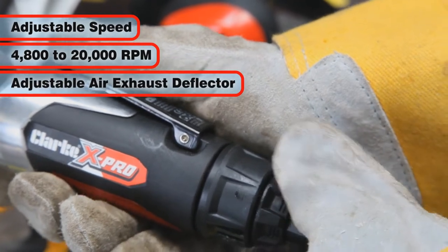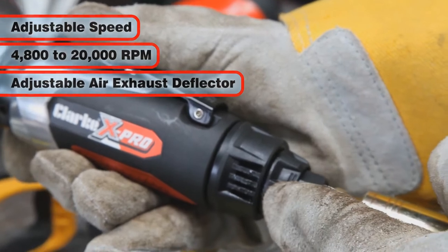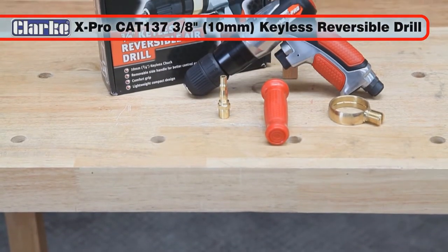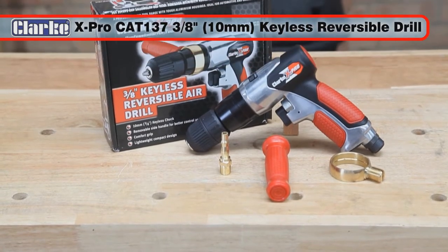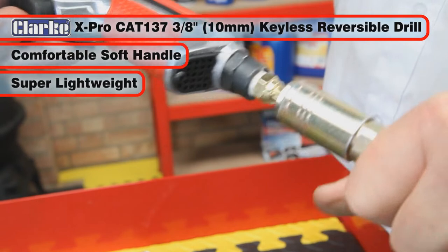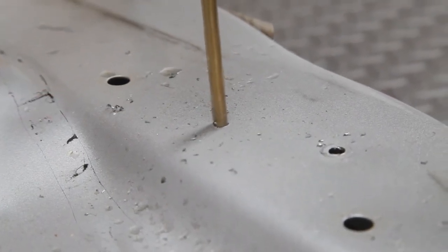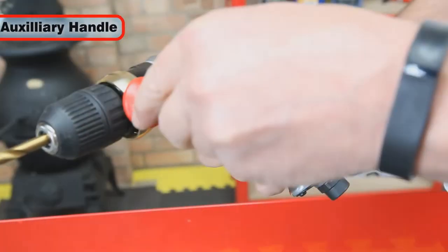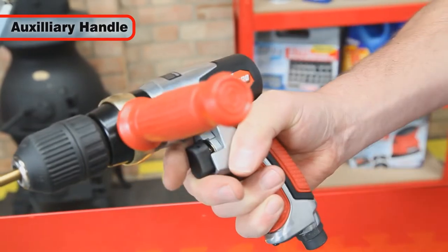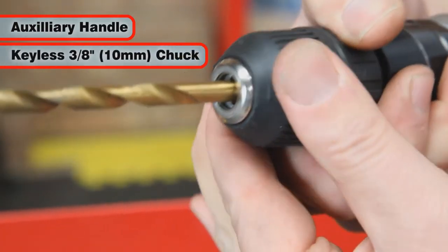The air exhaust direction can be adjusted by rotating the air exhaust deflector. The Clark X-Pro CAT-137 Professional 3/8 inch keyless reversible air drill has a comfortable soft handle grip and is a super lightweight compact design, making it ideal for general workshop or garage use. It is supplied with an auxiliary handle which can be located at any position around the drill and features a keyless 3/8 inch or 10 mm chuck.